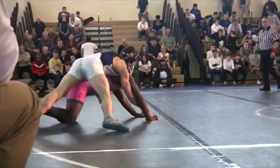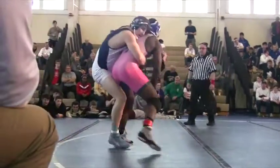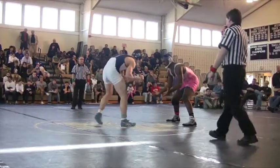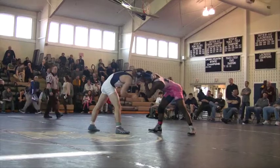A throw by Greenan, got the two. Cross face. Hussain up to his feet, turns in, body lock. Hussain got the escape at the edge. It's four to two, Greenan.